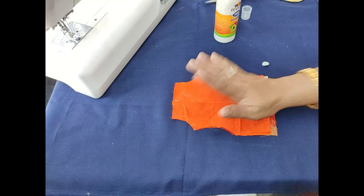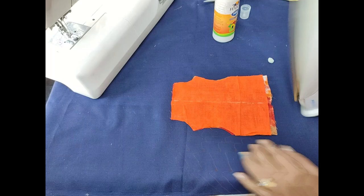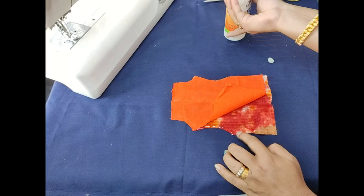I will attach this to the bottom and to the top. Use newspaper on your face to protect it. This dress is not a big piece — you can do it. I am going to put it on the hip line.